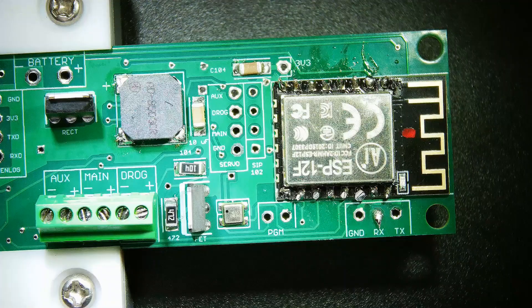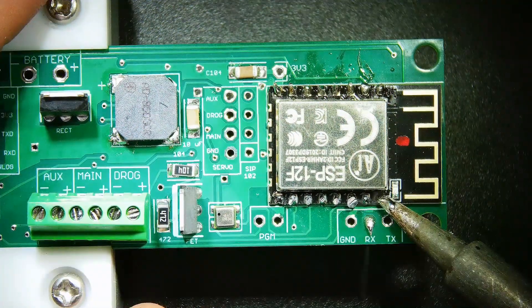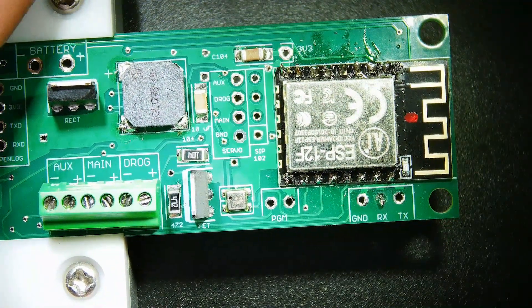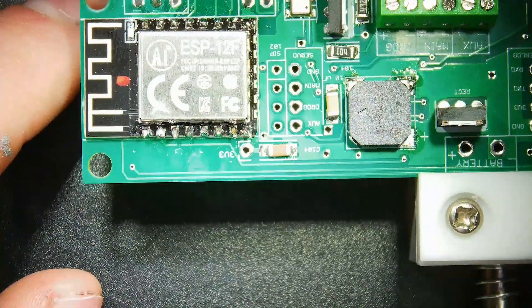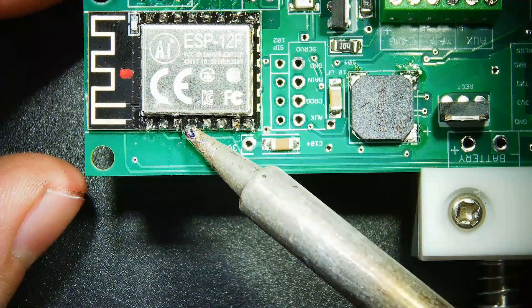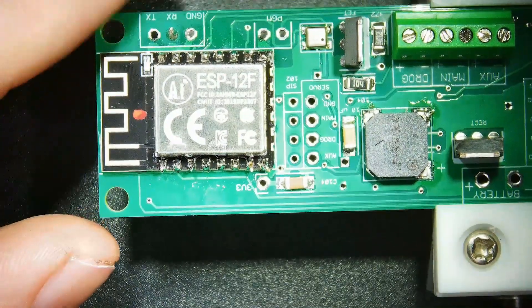That is all ugly, ugly, ugly. Let's hit it with a little flux. Perfect. That looks a whole lot better. I'm going to flip this over, apply a little more flux. Okay, that looks so much better. That is acceptable.